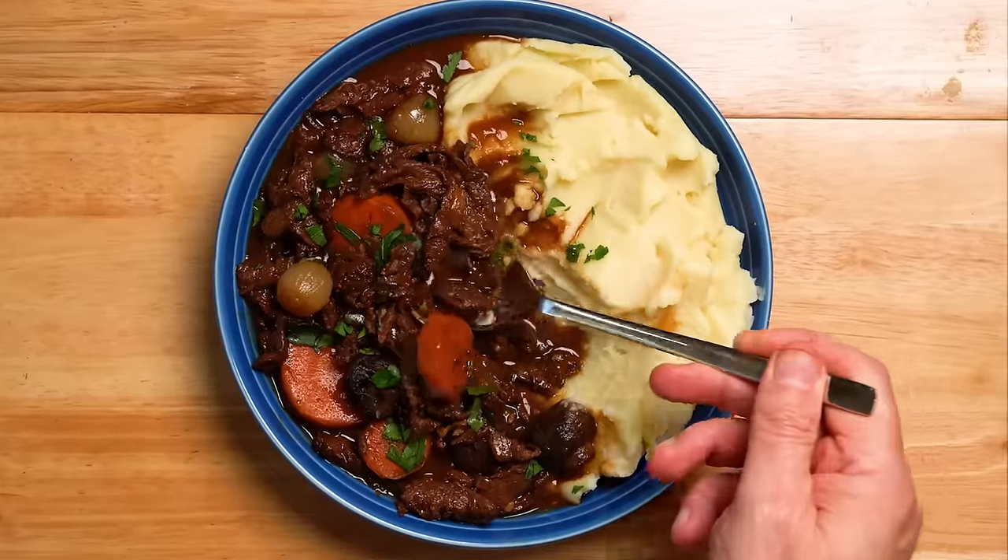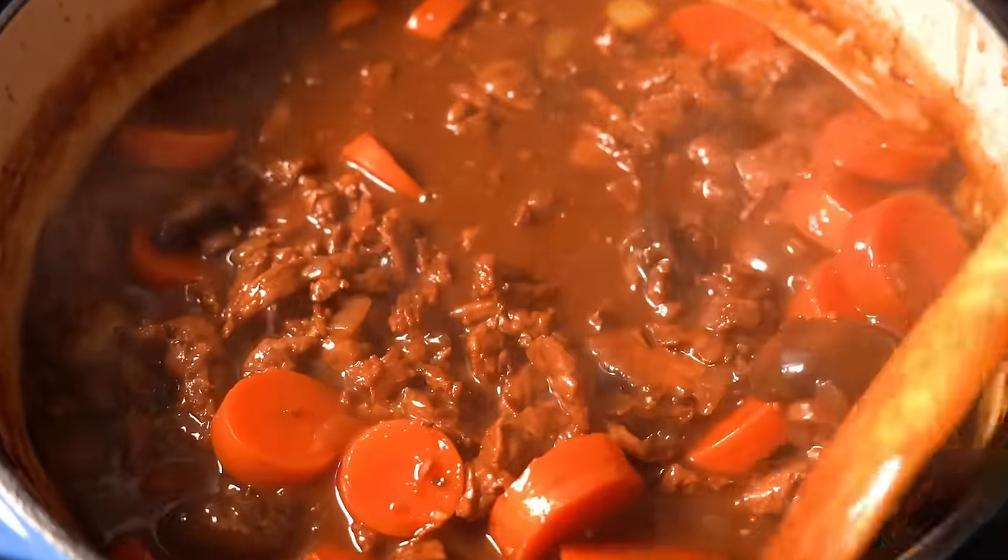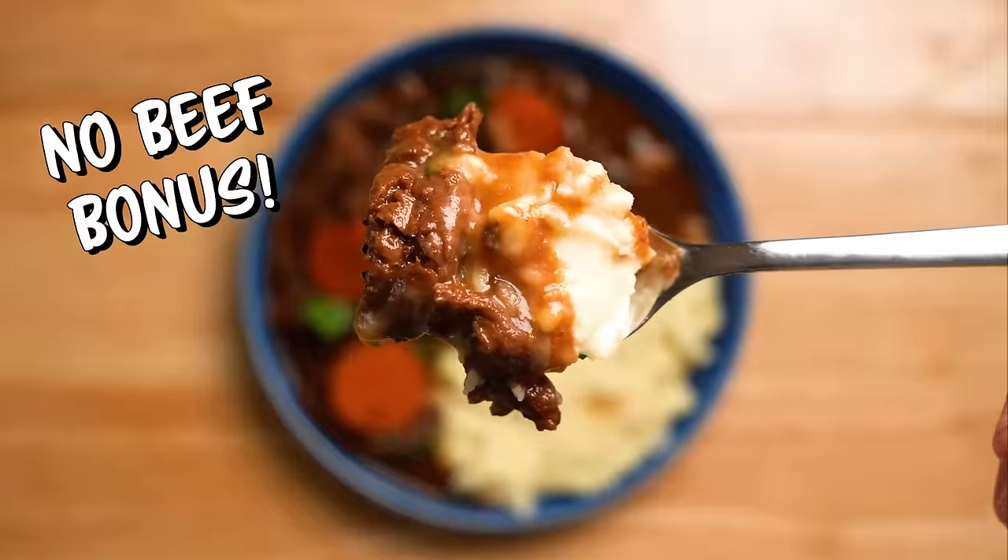Today I'm making a vegan beef burgundy that's rich, decadent, and deeply flavored, and it takes less time to make than a traditional beef burgundy — so that's a no-beef bonus.